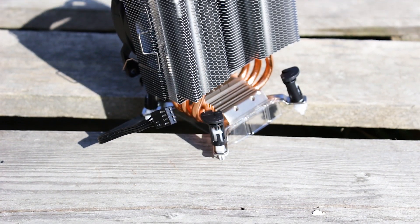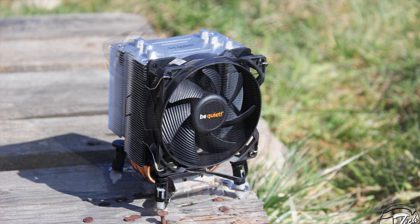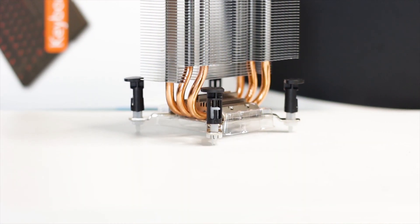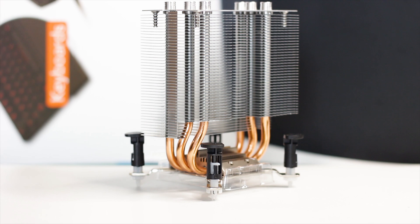This little CPU cooler aims to deliver good performance for its size. It has a height of just 135mm, a depth of 82mm, and a width of just 97mm. This cooler is also designed to be very easy to install, which is why it uses the factory Intel or AMD mounting systems.